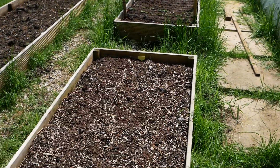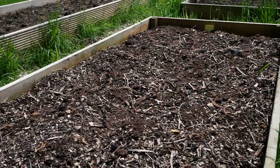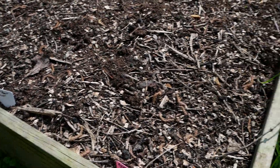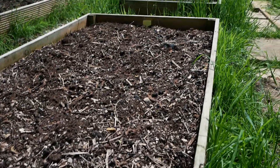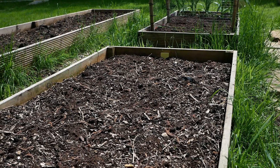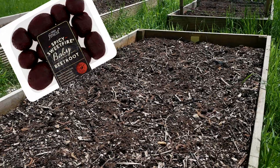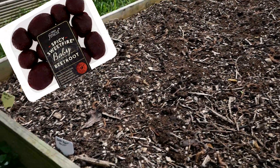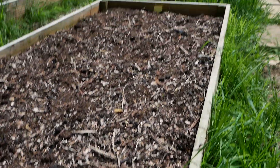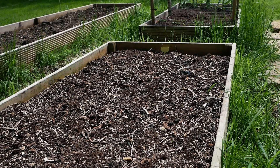And this bed over here is going to be for our beetroot — three rows: two on the outside and one in the middle. I'm going to be using that for a sauce I'm making later in the year, and I'll also be pickling some. There's a spicy pickled beetroot from our local Tesco's that I love, and I'm going to try to replicate that recipe. I've never grown beetroot before, so we'll see how that goes, but I'm sure it will do well inside this bed.